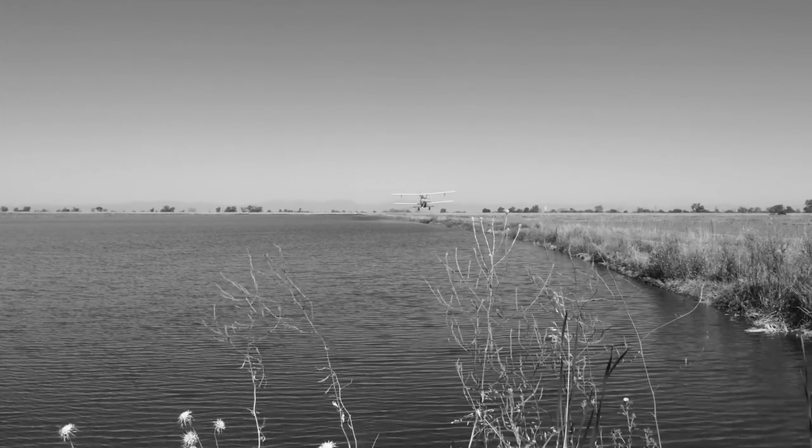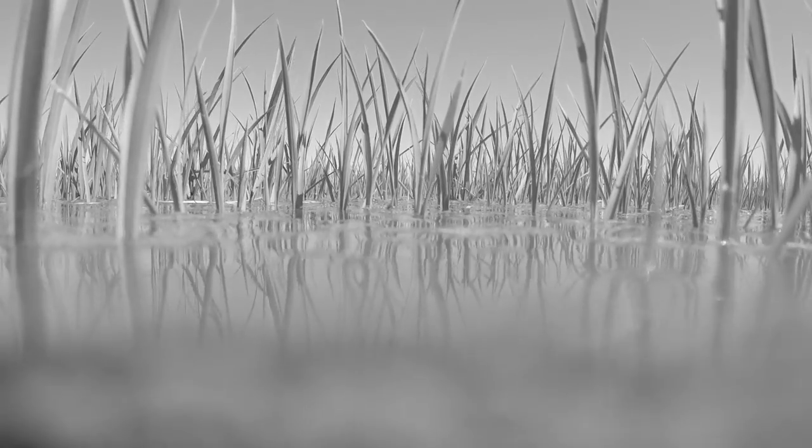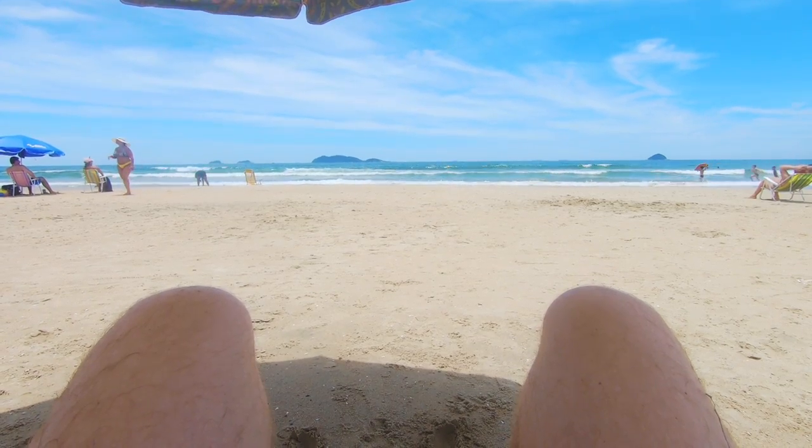We're going hard, kids. And we'll go hard until our last field is seeded with rice. Well, then we'll go hard when nurturing the rice. And actually, then we'll go hard to harvest the rice. But hey, then we'll hit the beach. Wow. Just got ahead of myself.